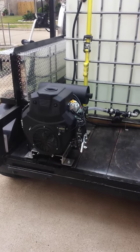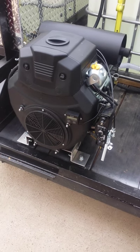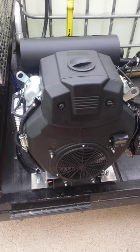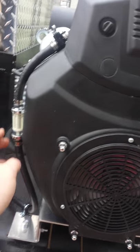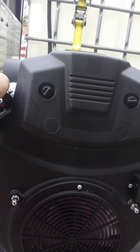This is Dalton here with Havawash Exterior Cleaning Service. I am running a 22 horsepower Predator motor and I was just going to show you a couple little things I did in hopes to prolong its life. I upgraded its fuel pump to a Honda GX670 fuel pump, upgraded its fuel filter, and put a petcock on it so I can cut the gas and run it dry.